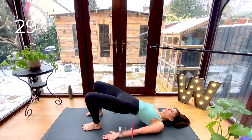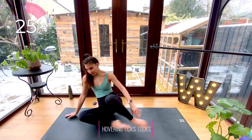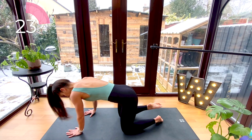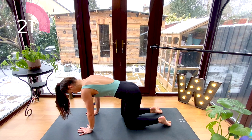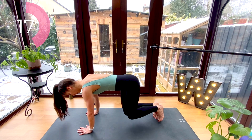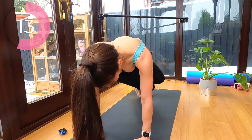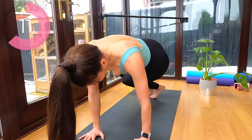Good. Now roll yourself up and quickly flip yourself around into four-point kneeling. Tuck the toes, hover the knees, and keep those knees glued together as you twist them from one side to the other. We're getting a nice twist through the waistline here, as if you're wringing out a t-shirt.